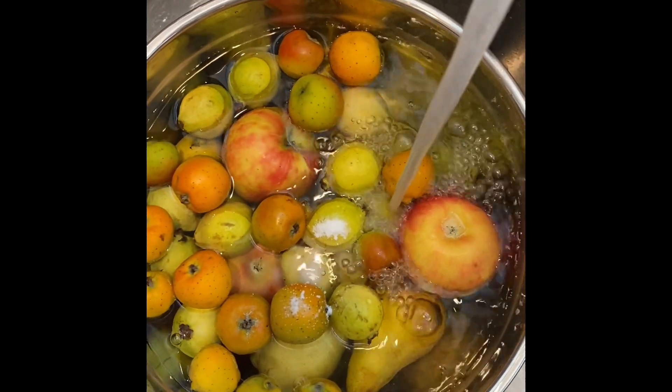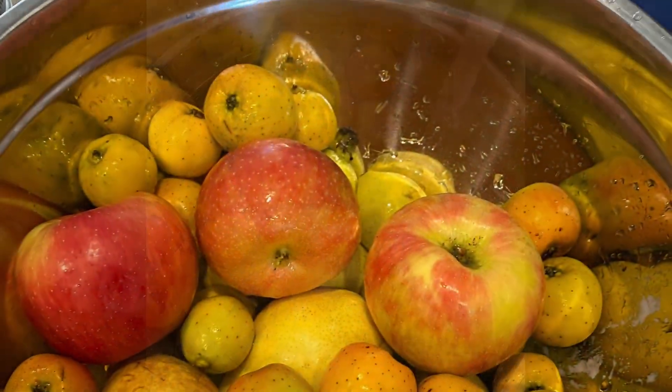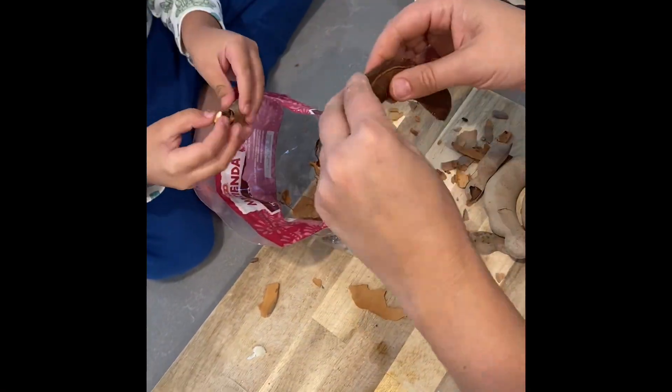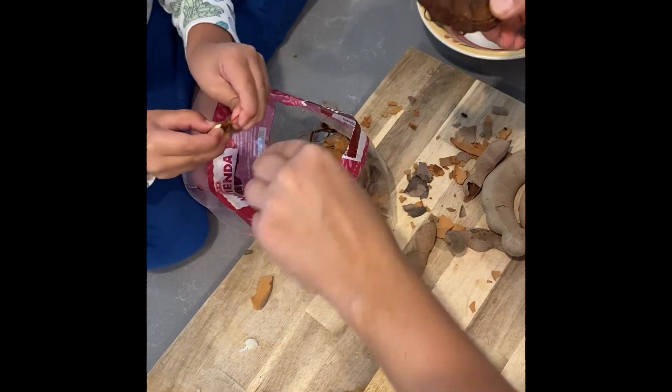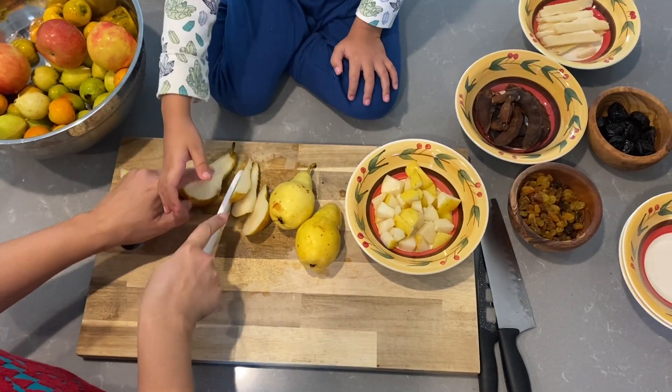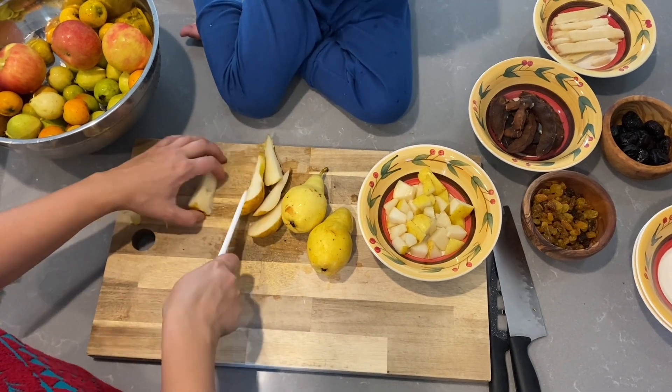The first step is to wash all that produce. Get it nice and clean — clean it with baking soda. Then you're going to have to go through and peel the tamarind pods. Make sure you pull that vein out at the top and bottom. These can go as is into the pot; you don't need to take the seeds out.